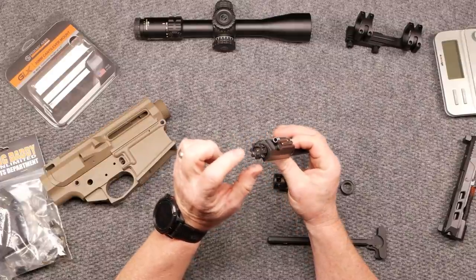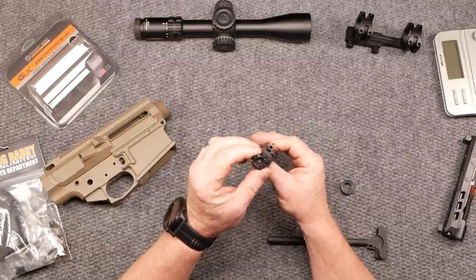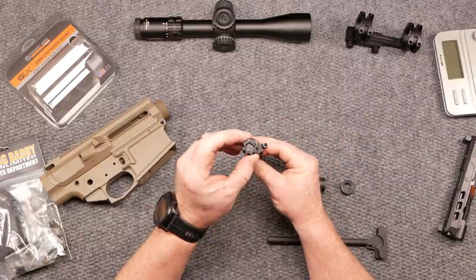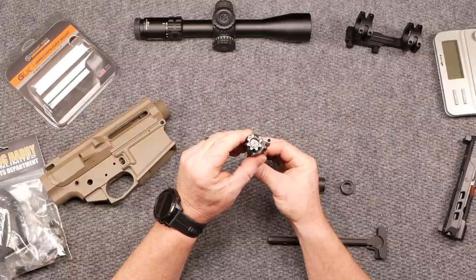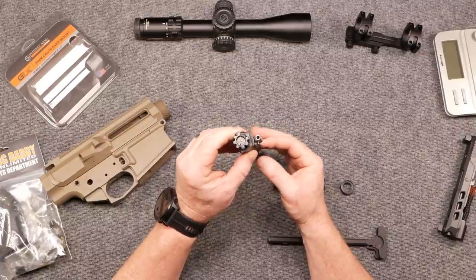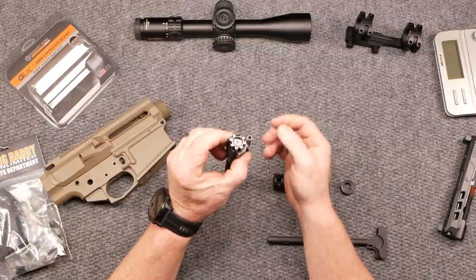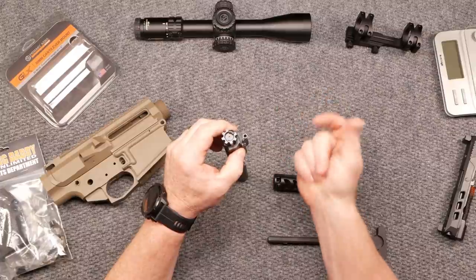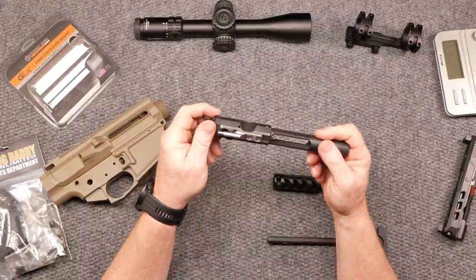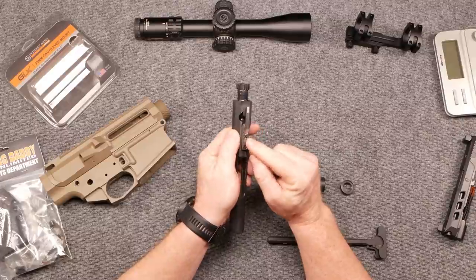One of the guys asked me about the differences between a 6.5 Creedmoor and a .308. In my JP bolt for the 6.5 Creedmoor, the firing pin hole as well as the firing pin are just a little bit thinner. The reason for that is because the 6.5 Creedmoor round is a high-pressure round, and sometimes with a larger firing pin you'll end up with high-pressure primers that come out. We'll see how that works out. The only thing I've got to do is get a staking tool to go ahead and stake these — and that is actually on the way.